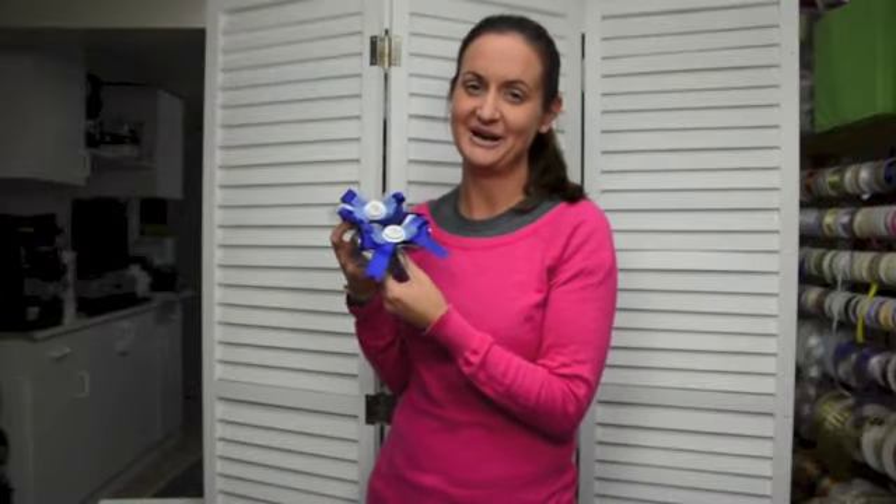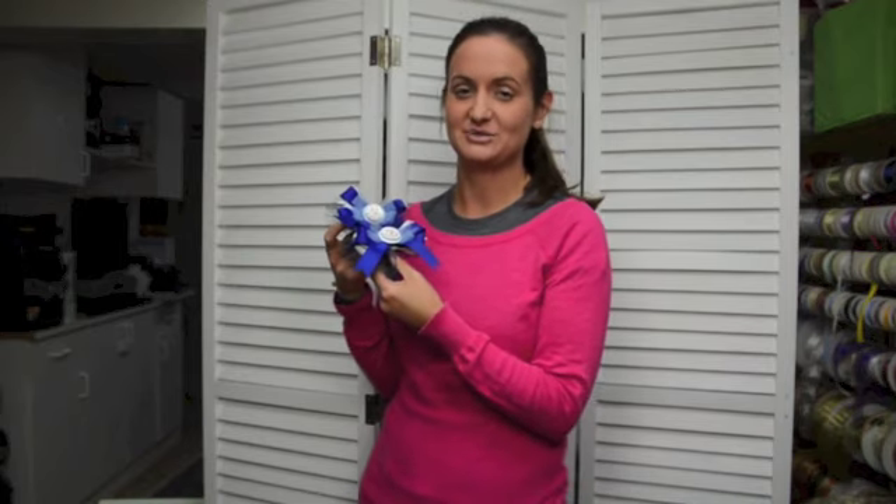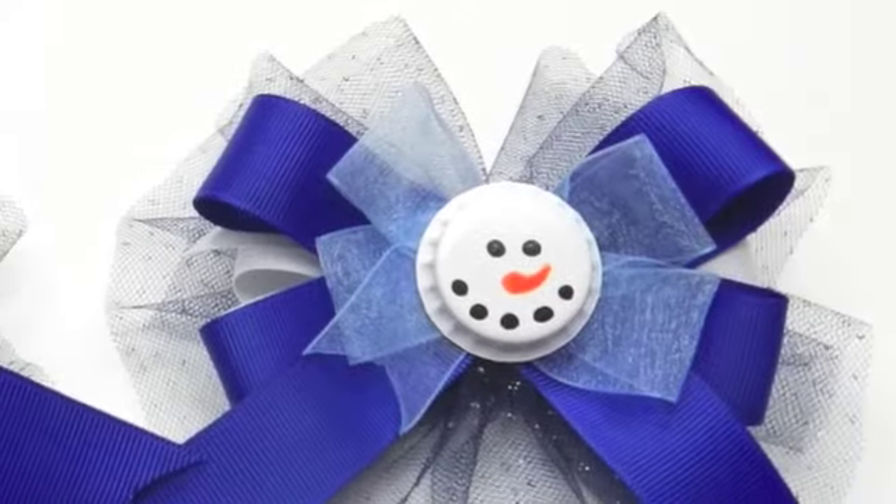I hope that you enjoyed our hair bow making tutorial. To learn more about Bowdabra products, please visit bowdabra.com. Our products can also be found on the shelves of most major retail craft stores. To stay up to date on our latest craft tutorials, please be sure to subscribe to our YouTube channel. Thanks so much for watching.